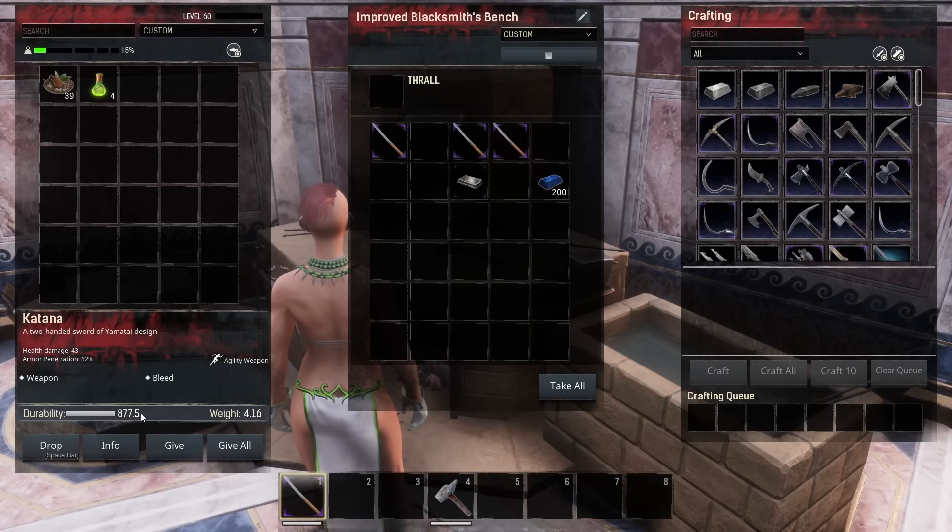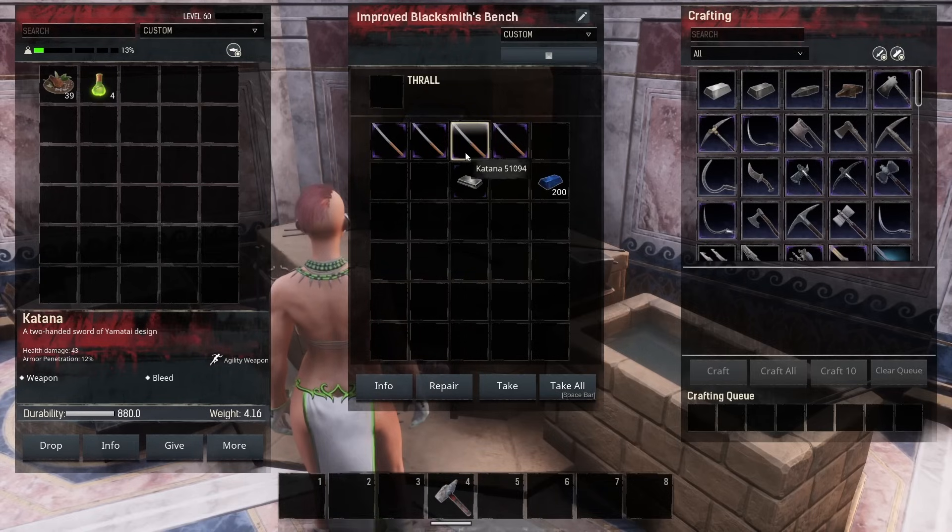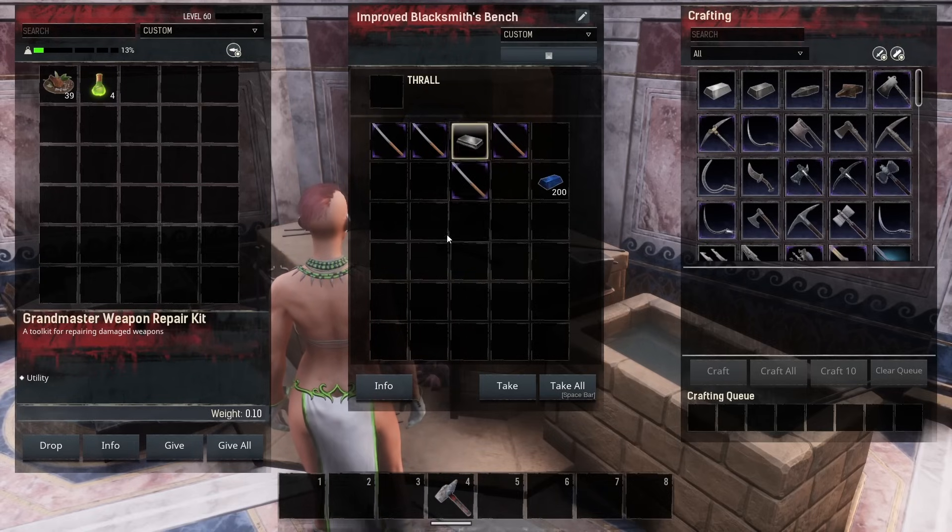If you're not actually paying attention to how much durability your weapon has when it's crafted, you're not going to know that you're losing durability. Now you can see that this one has 880 durability.